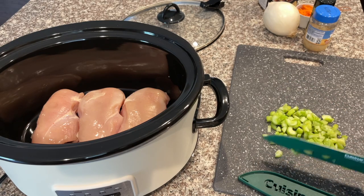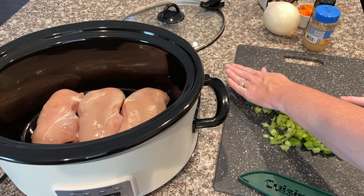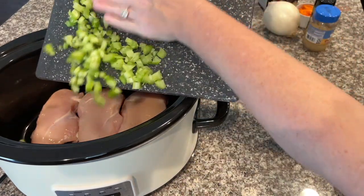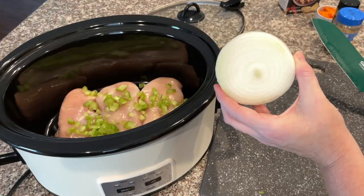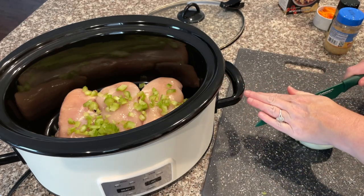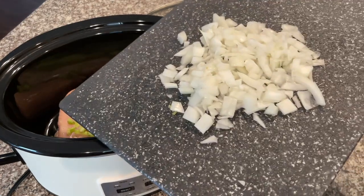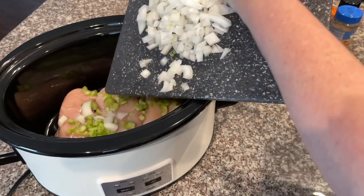The first thing you want to do is chop up your celery — chop it a little more finely than you might usually. Then go ahead and take all of the celery and add it into the crock pot with the chicken. You'll only need about half of an onion, so chop that up however you please, and then add the chopped onion right into the crock pot with the celery and chicken.